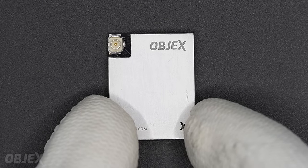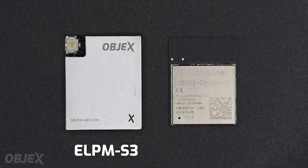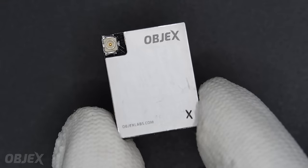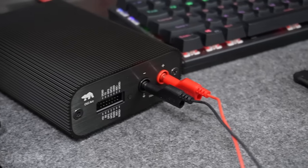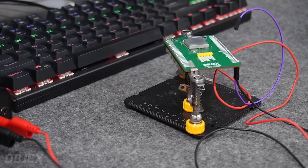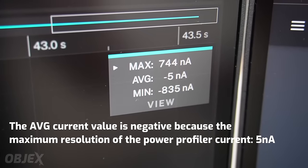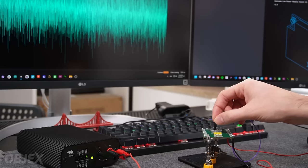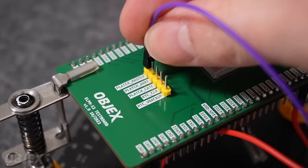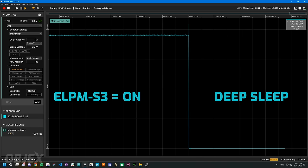Hi guys, this is the ELPM S3 — a redesign of the ESP32 S3 module to achieve extreme low power consumption in deep sleep, up to one nano ampere. Before introducing the project, I want to show you the power consumption of this new module. This is the power consumption of the ELPM S3 in deep sleep mode when the external RTC is disabled. As you can see, with this jumper I generate an interrupt to the circuit that controls the power supply of the ESP32.